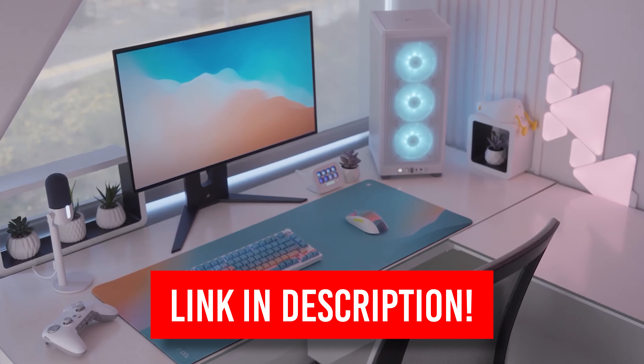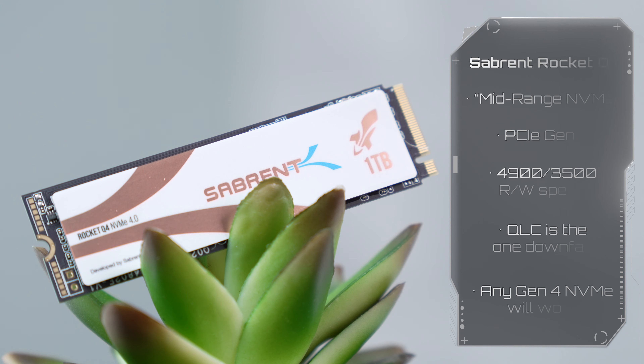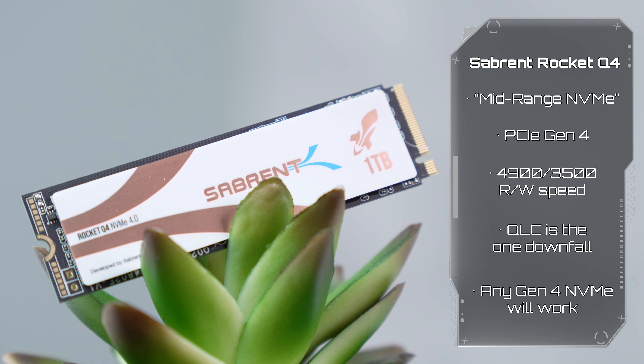Let's continue talking about today's build. Next up is the SSD, and I'm using the Sabrent Rocket Q4 again, because this is a solid mid-range NVMe drive which has been usually going on sale for around $55.